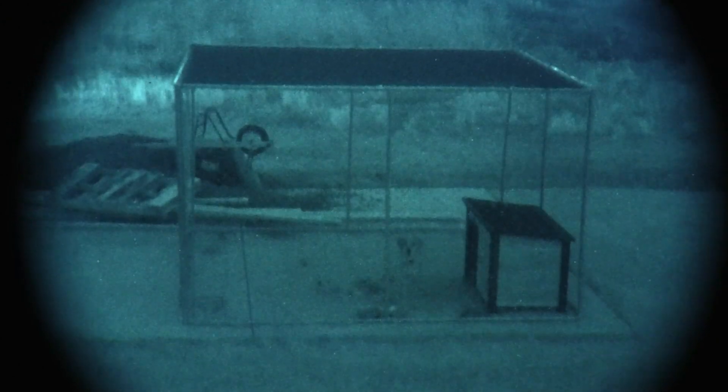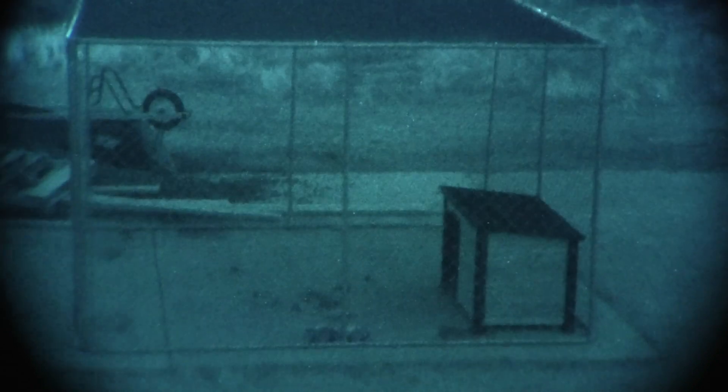This is a review of the Night Goggles Inc. NGIPVS14 echo tube. Obviously this is the white phosphor version. You can also get it in green.